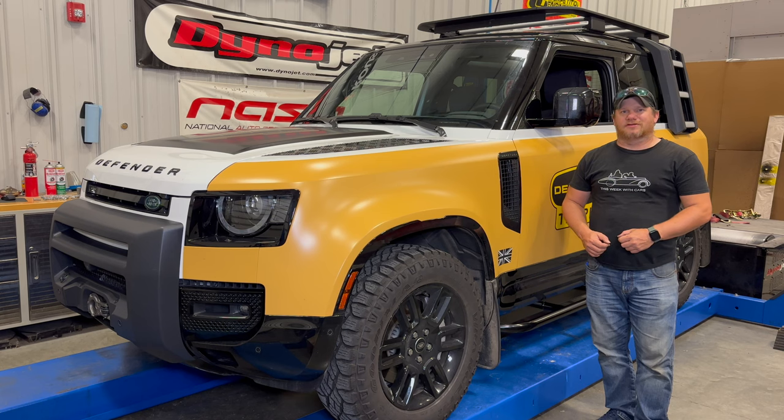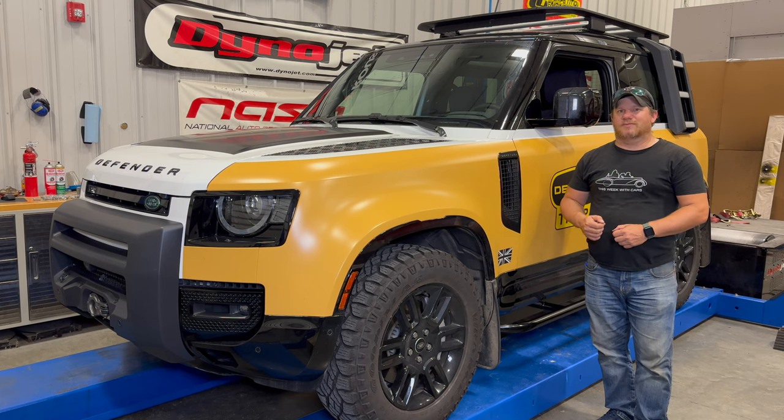I'm Steve from This Look With Cars, and today I'm back with my 2023 Land Rover Defender. In my previous upgrade video, we concentrated on the inside of the vehicle, because no matter how you use your Land Rover Defender, you're going to want your inside to work for you and be protected. Today we're going to focus on the outside of the vehicle, and I am primarily going to be using this Defender for doing some off-roading, so these upgrades are going to be particular for that.